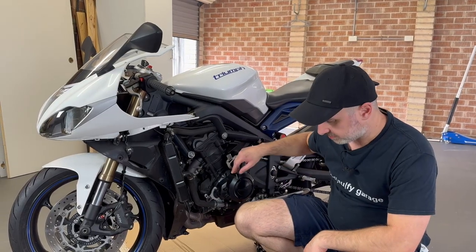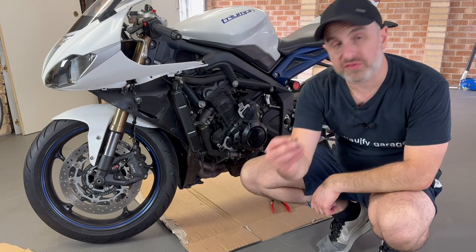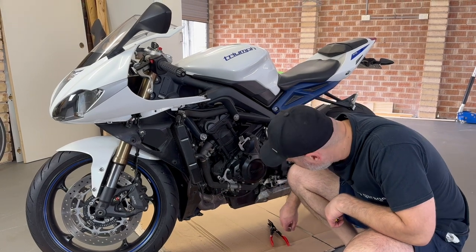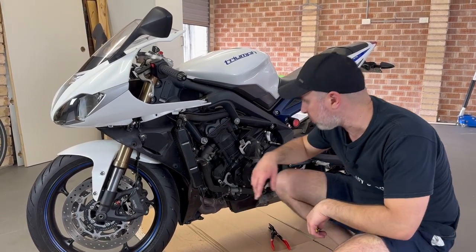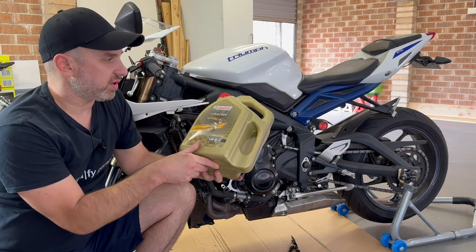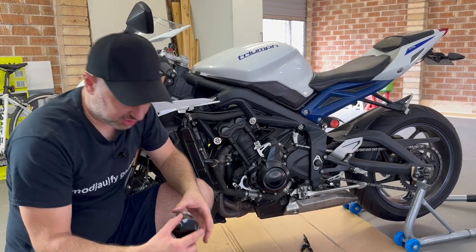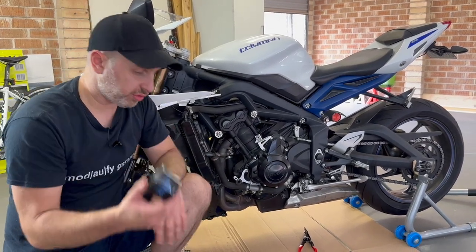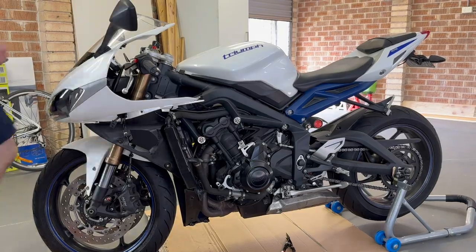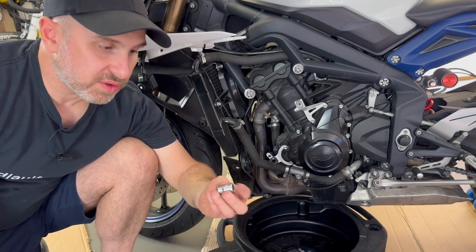I finally got it off. It took 11 screws with a five millimeter Allen key and four scrivet things. This has allowed me to access the oil filter, which is here, and the sump plug, which is here, so we can get cracking on changing the oil. According to the owner's manual, the motor oil is Castrol Power 1 Racing — not sponsored for this video — and I'm using a Ryco RMZ119 oil filter, a direct replacement. I'll go to the other side and take off the engine oil cap. For the sump I need a 13 millimeter socket.